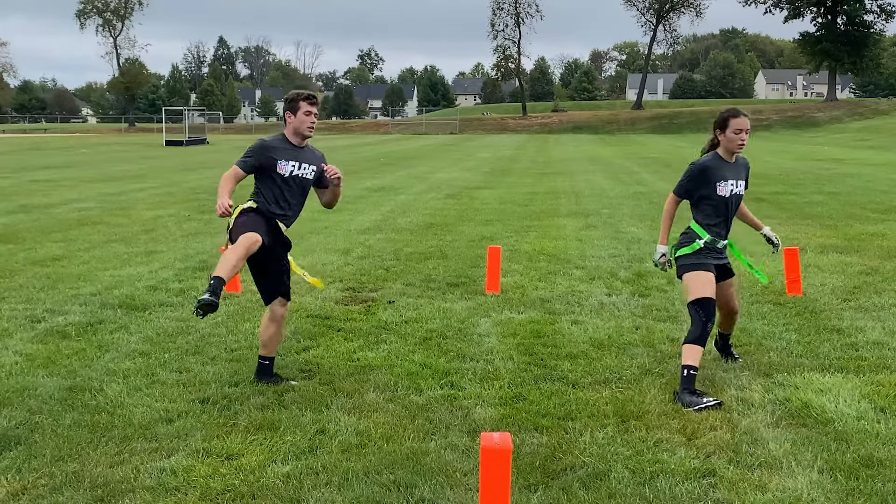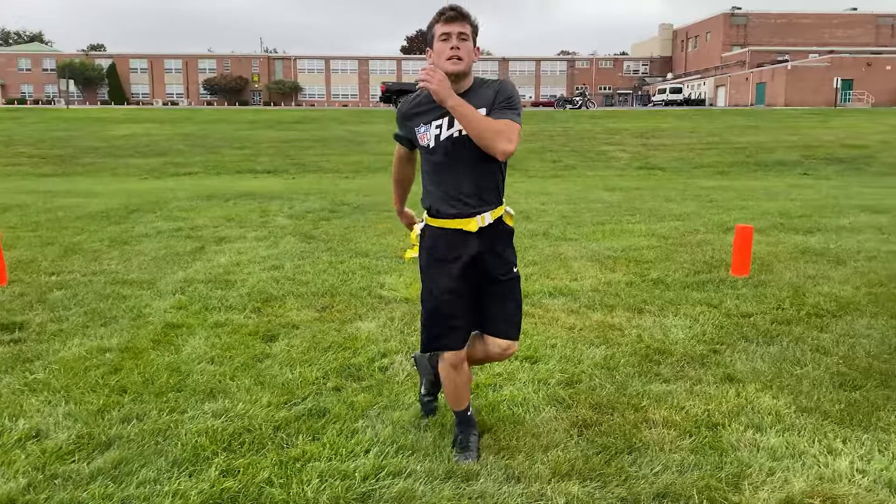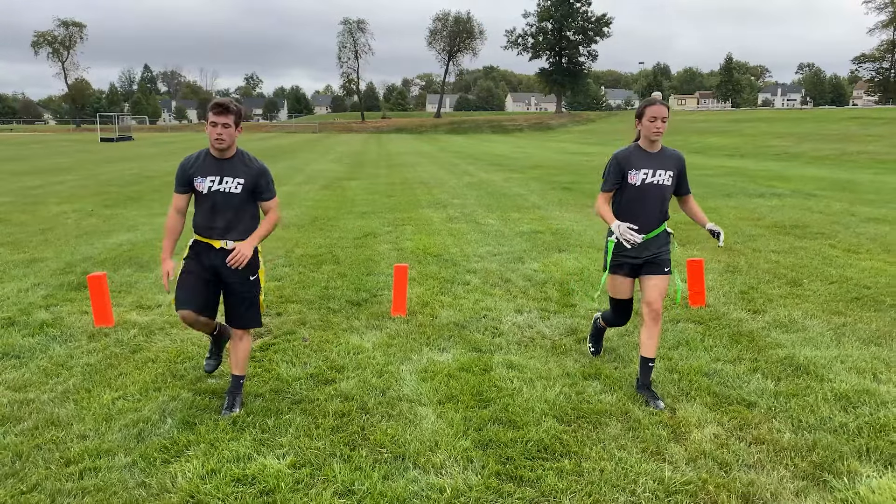Conditioning drills are a great way to build endurance, strength, and agility. This video highlights the best conditioning drills for flag football. So let's begin practicing.